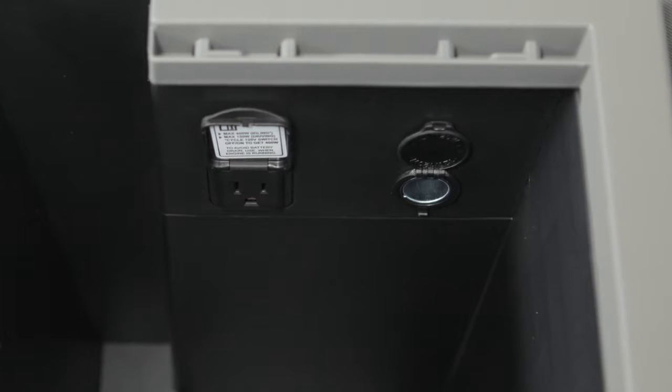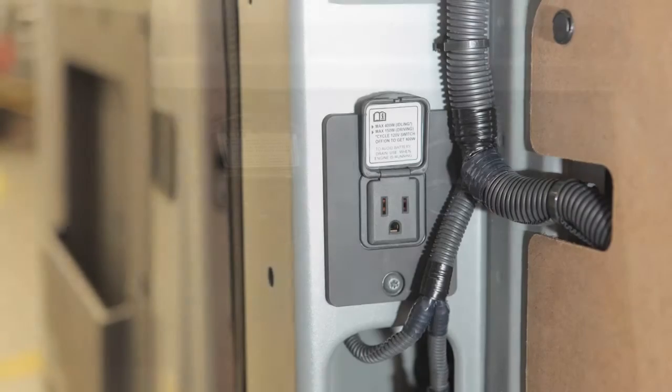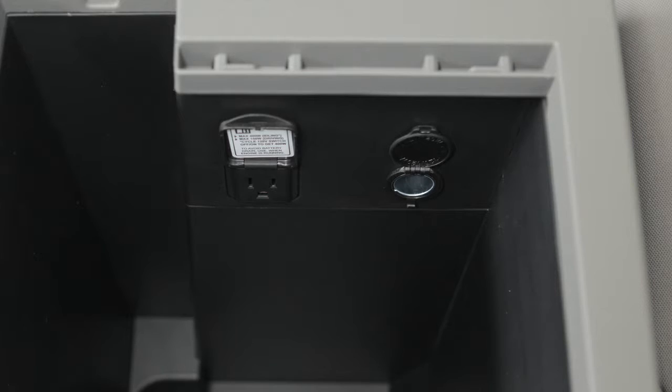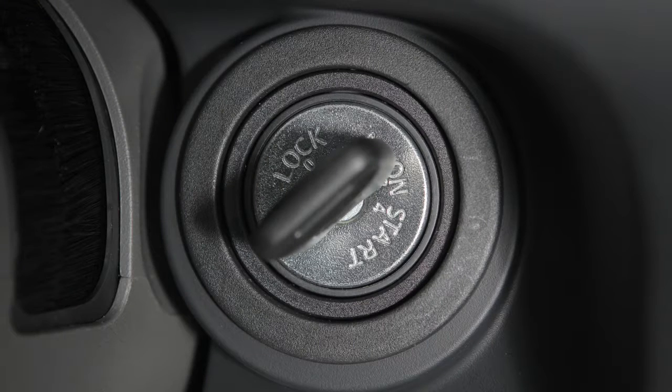Your vehicle may also be equipped with 120-volt outlets located in the center console and the cargo area. To use a 120-volt outlet for a device requiring up to 150 watts, the shift lever can be placed in any position and the ignition can be in any position except off.